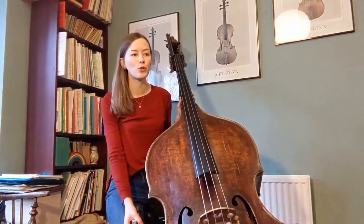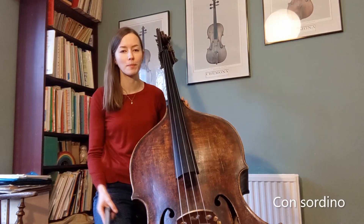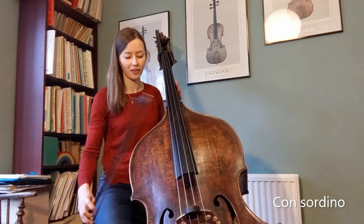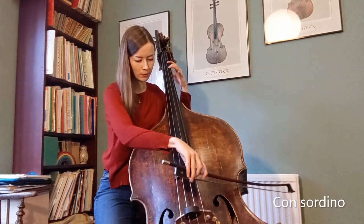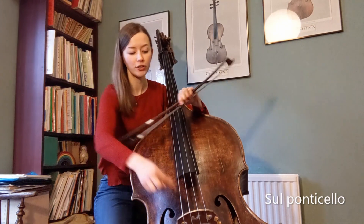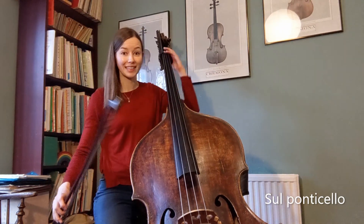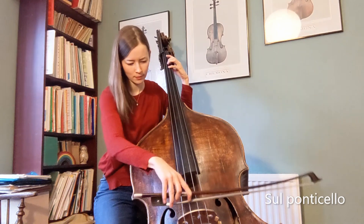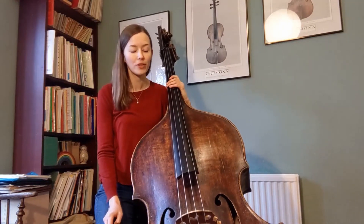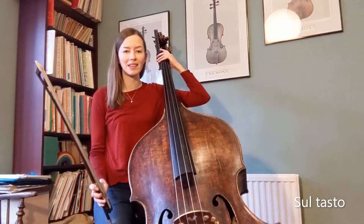I also wanted to demonstrate a few special effects and extended techniques possible on the double bass. The first effect is playing with the mute — I've got a rubber mute here which goes on the bridge and slightly muffles the sound of the bass. Next is sul pont, which means on the bridge, so I bow very near to the wooden bridge and the sound created is scratchy and icy. The opposite of sul pont is sul tasto, which means bowing over the black fingerboard of the bass, and that creates a hazy and soft sound.